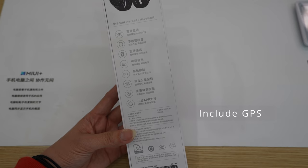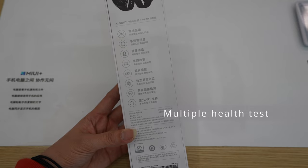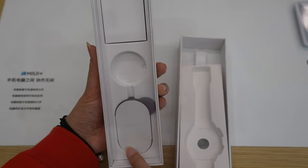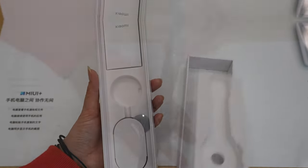Just to remind you, this is the Chinese version, so I'm not sure how it will be in the global version. It has multiple health testing and you can connect with 30 partner apps. For accessories, there is only a very simple manual and one magnetic charger, but the charger is in the display so I cannot show it to you — it's like a normal charger.